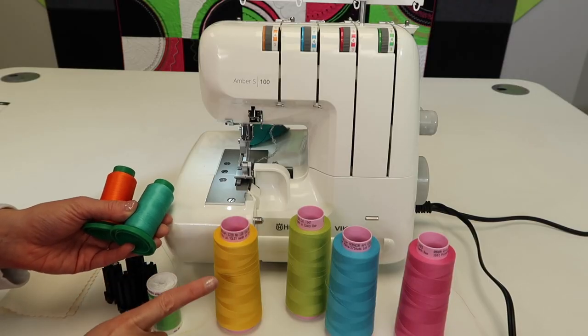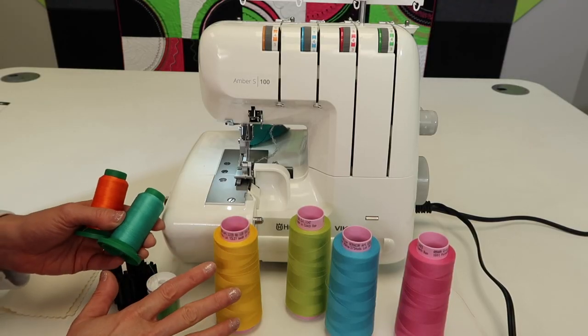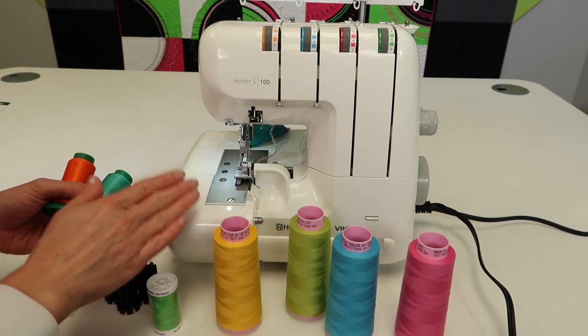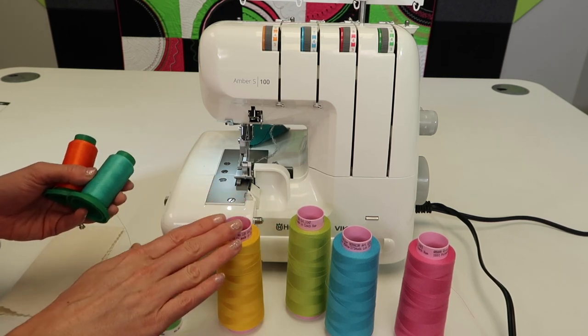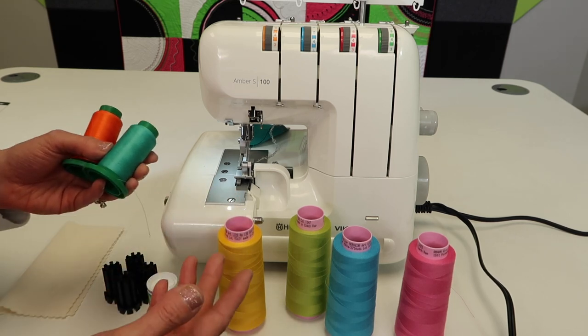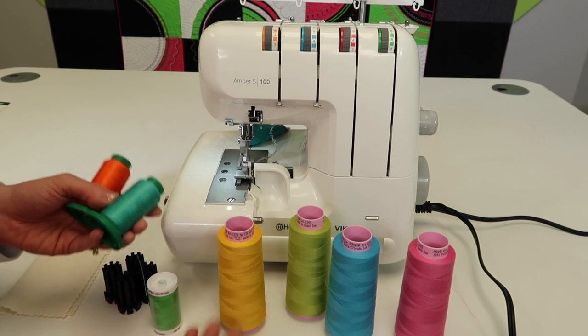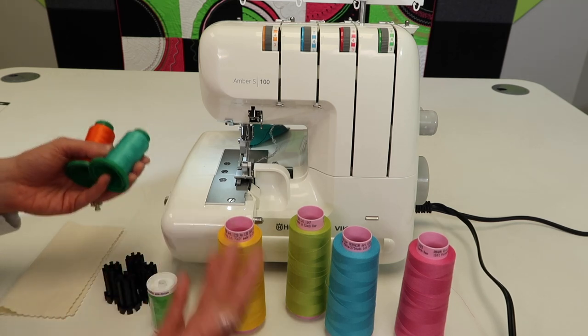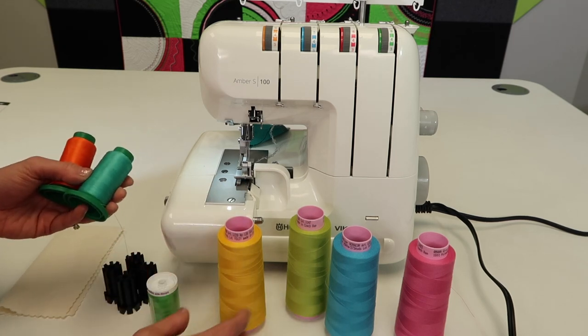Let's talk thread choice. Here's the thing with serger thread — you can get inexpensive serger thread and sometimes have trouble with your machine. I always tell customers and students: if you use good quality thread, just like you do on your sewing machine, you're going to have good results. If you don't want to be frustrated, don't start with cheap thread or old thread. It really makes a difference.